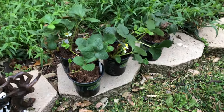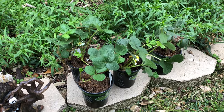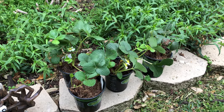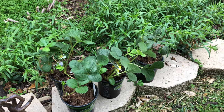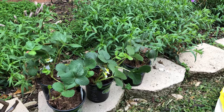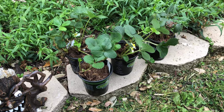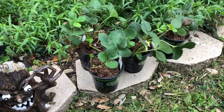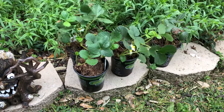I have three kids — two older ones, a boy, and a younger one, a girl. One of my sons asked me last year to plant some strawberries. Of course, he asked when strawberries were already out of season, so I couldn't buy any. This year, as soon as I saw strawberries at the store, I said okay, we're gonna plant strawberries today.